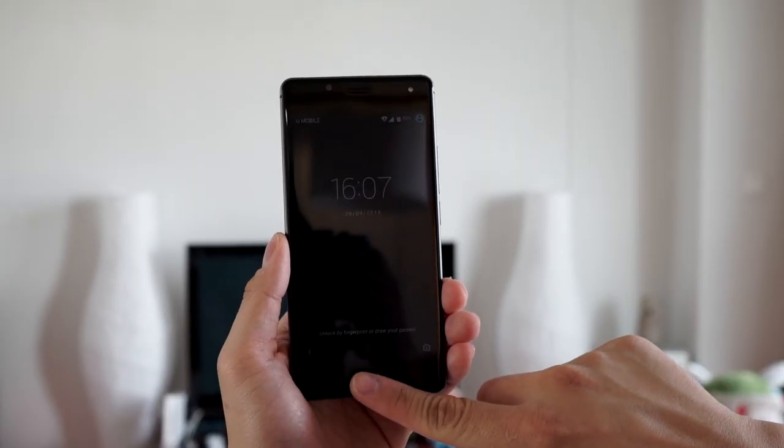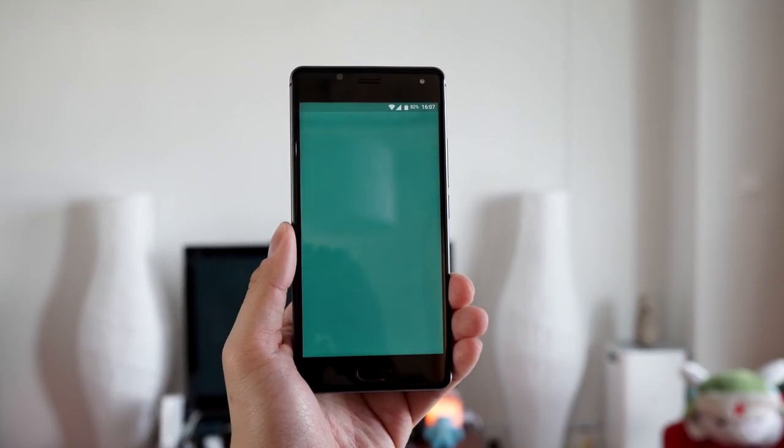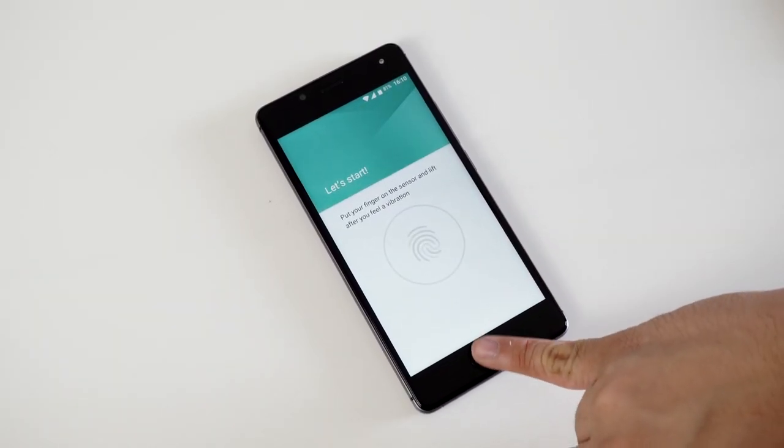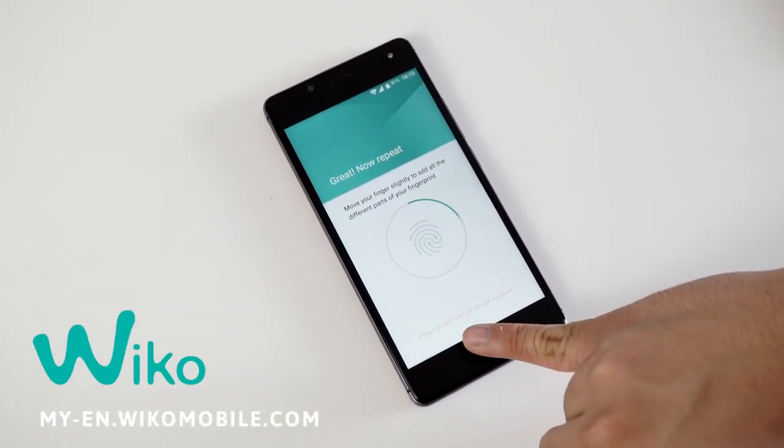Launching your favourite apps and calling your loved ones has never been easier with the fast fingerprint scanner on the Weco UFU and UFU Lite, configurable up to 5 fingers. Find out more at my-en.wecomobile.com.